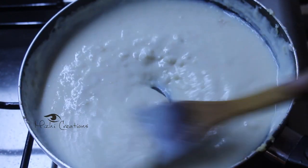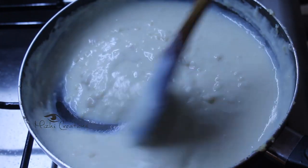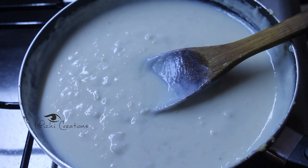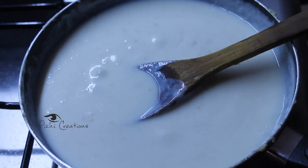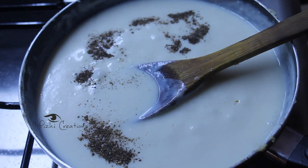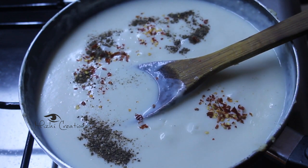Now we have to cook the cream in the next step. Now we are ready. I will cook it with a little bit of water and some dry herbs.